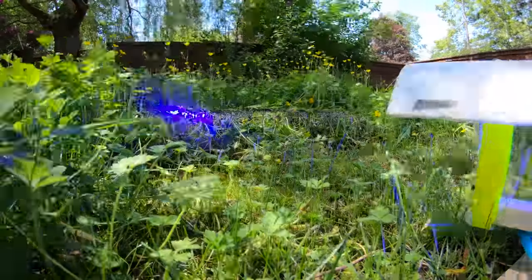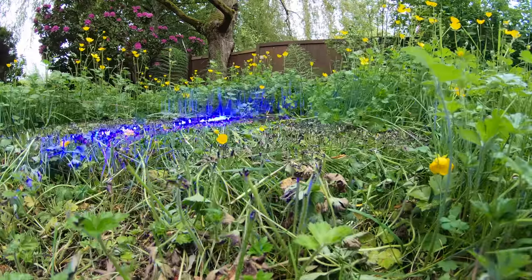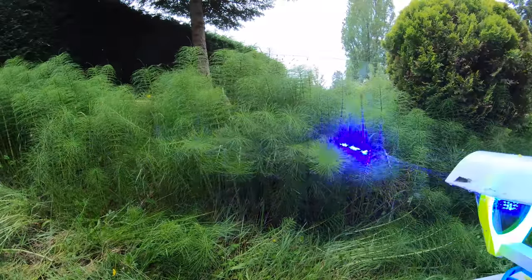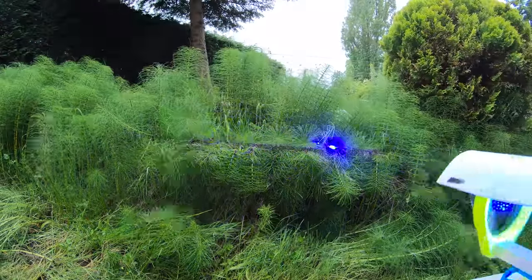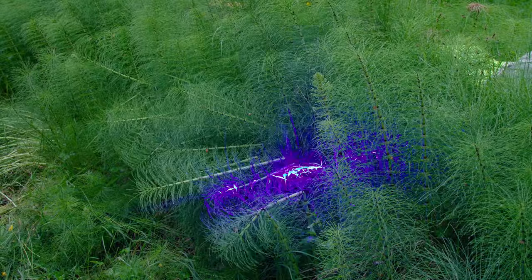Instead of physically cutting through the grass as much, it seemed to be more like just cooking the grass and making it wilt over. That's not to say there wasn't still quite a bit of cutting going on — there are a lot of charred bits lying around. I was quite impressed. For this next setup I had it cut through some horsetail weeds. It wouldn't cut very far at all when these fell into the beam because they were super thick. It sure does make a lot of smoke, or maybe steam. This one didn't cut very far.